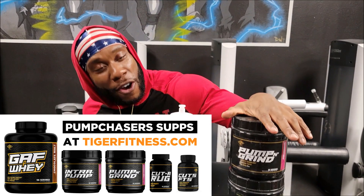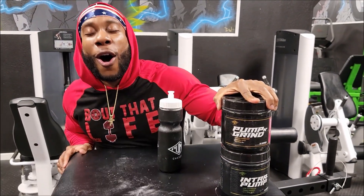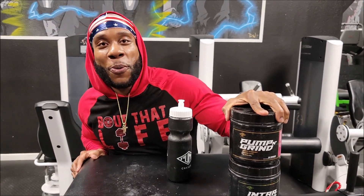So guys, you already know. TackleFitness.com got their Pump and Grind pre-workout. Let me tell you, all three flavors are incredible. You would not be disappointed. Inter Pump BCA is in my water bottle.